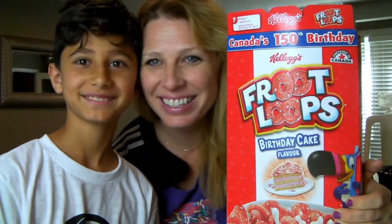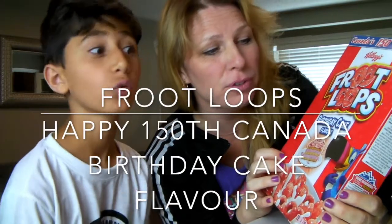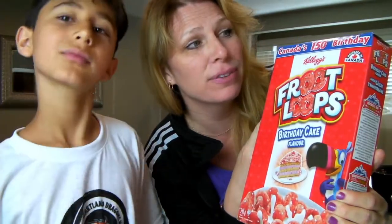Welcome to Fit Meg and Zane Parker's Cereal Review. Today we are reviewing Fruit Loops' Birthday Cake Flavor. Just like our last review, it's for Canada's 150th birthday.